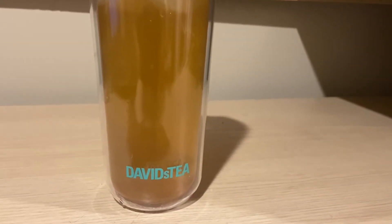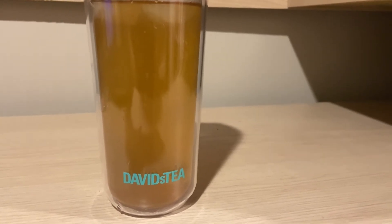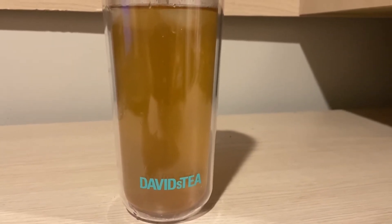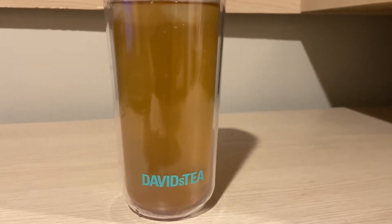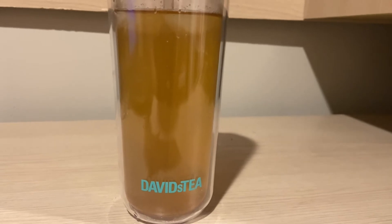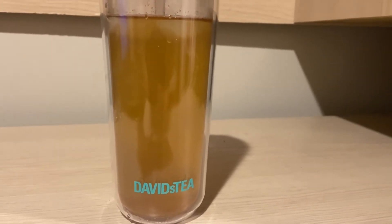This is an herbal tea that David's Tea came out with, I think during one of their summers. I don't even know exactly when, but it's been in the past three to four years. This was actually sent in by Britney, so thank you Britney for sending in this tea to be reviewed.